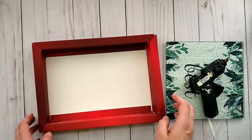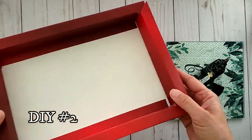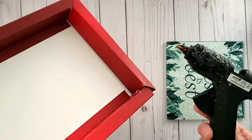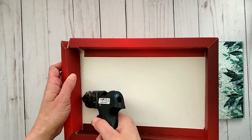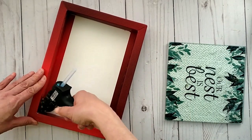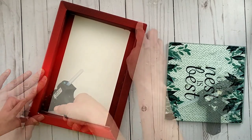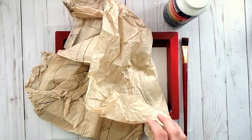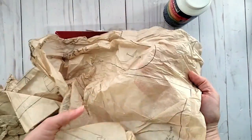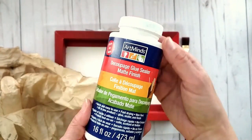This next nature inspired project is a literal trash to treasure. I had this box in my stash and thought it would be perfect for a shadow box look, but it was falling apart so I put it back together using my glue gun. Once fixed, I'm going to be decoupaging some sewing tissue paper onto the box.